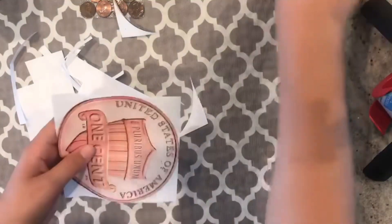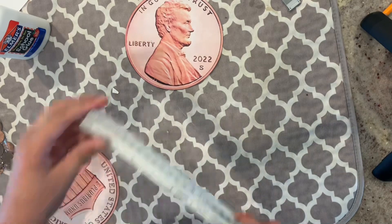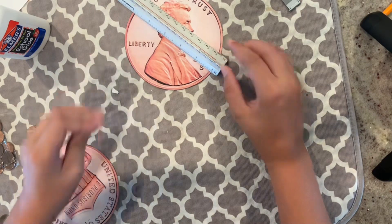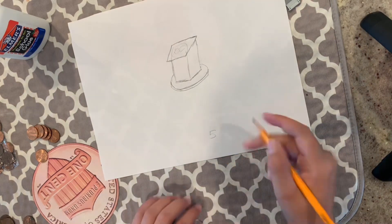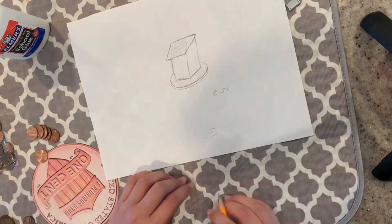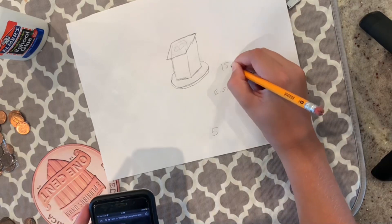For the base I decided it would be a big penny. So I'm going to start cutting that out right now. I need to measure the radius of the penny so I can figure out how much cardboard I need to go around it. The radius is about 2.5 inches, so I need to multiply that by 3.14. I'm just going to search this up, and it's 15.71.